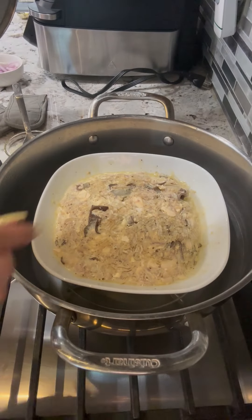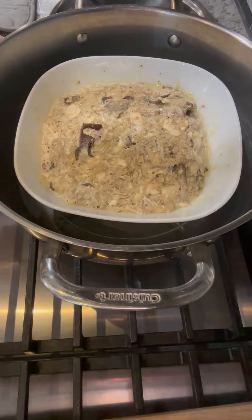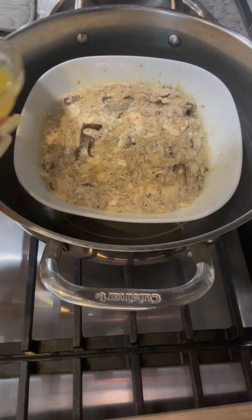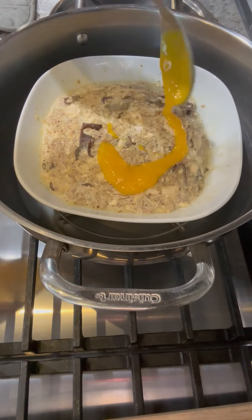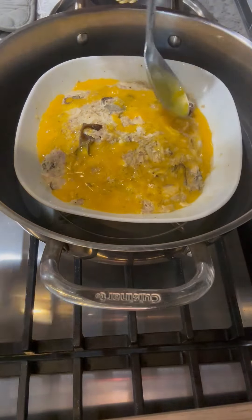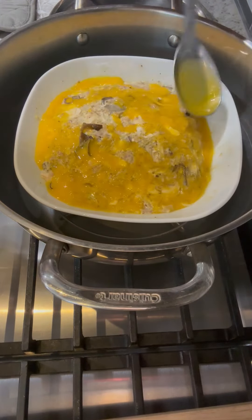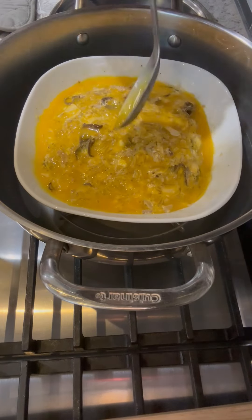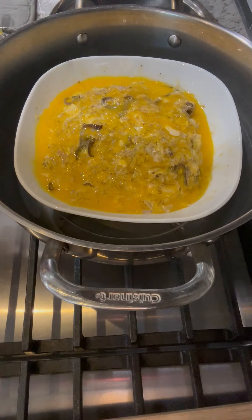It's been 40 minutes. Turn off the heat — don't worry about the water, it will evaporate within a few minutes. See, there's no more water. Now take the yolk we saved and spread it on the surface. Turn on high heat and cook for another two minutes, then turn off the heat.